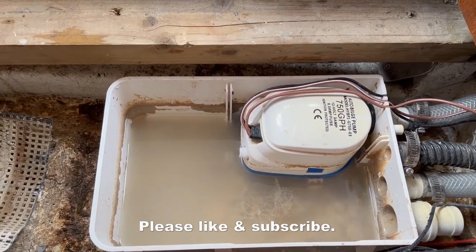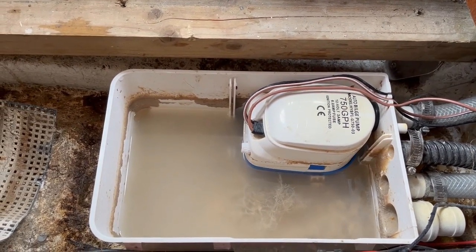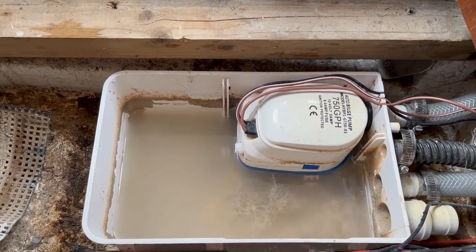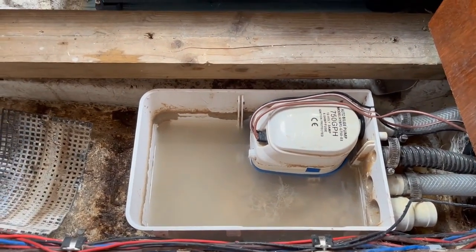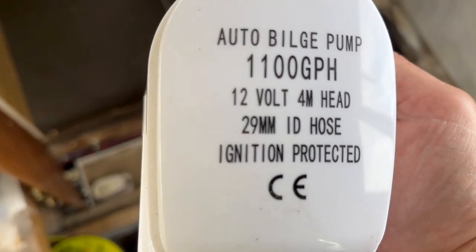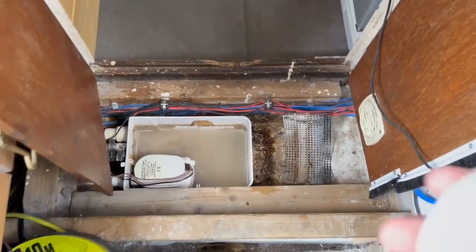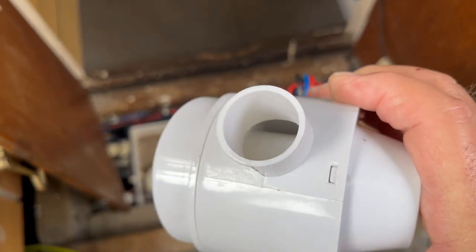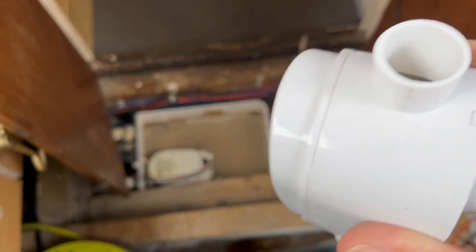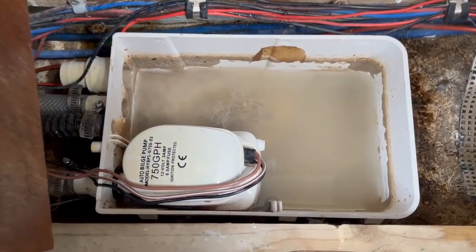I thought that's not a problem, I'll just swap it for another one — I've got a spare as a bilge pump, and these pumps are both the same as far as I knew, just in case one breaks. But the problem is the end on this pump is 19mm, and the spare I've got is a bit bigger because this is an 1100 and this one is a 750. The ends where it connects up — this is 29mm for the bilge pump and that one is only 19mm. So I've had to order a new one.